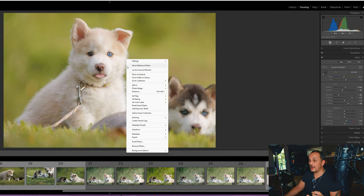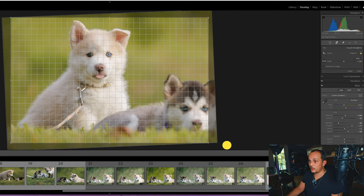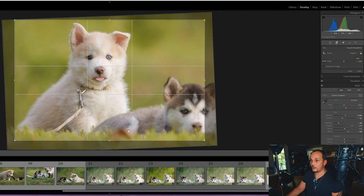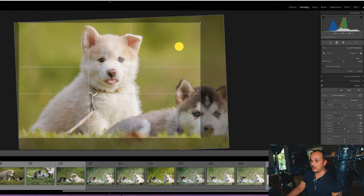Before we get into tone curves, detail, and colors, I want to do whatever crop I want to do right now, and then go ahead and enhance or get rid of the noise. I'll move her a little bit this way, kind of level the ground since I was laying on it, and center her just a little bit more because she is pretty much our focus.